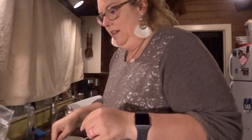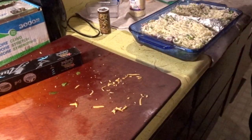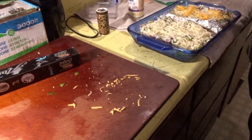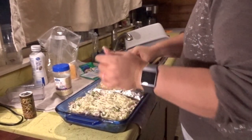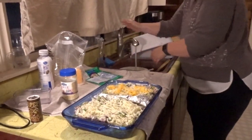This side over here is Jeremy's, so I'm going to take some regular cheddar cheese and sprinkle that on top just to indicate which is his side. So that's it — now I'm going to put this in the oven at 400 degrees for about 25 minutes.